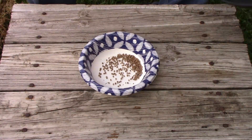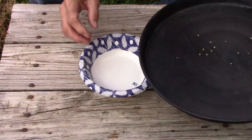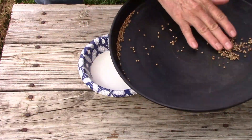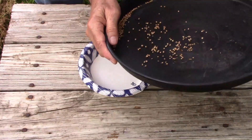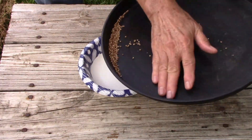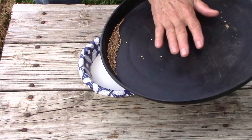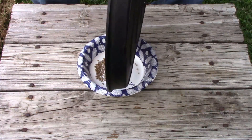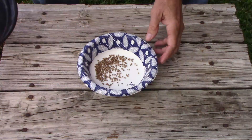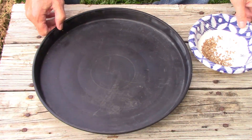If you see some chaff in there, you can go back and repeat the process again. Put them all on one side, roll them around a little bit, and the seeds will come out even cleaner. You can repeat that as many times as you want to make it as clean as you want.